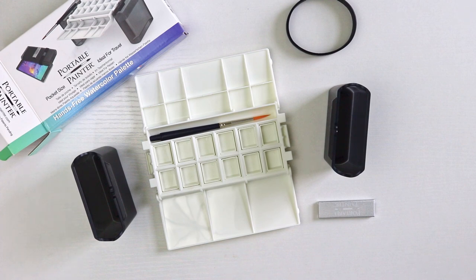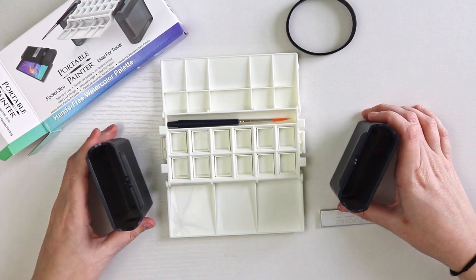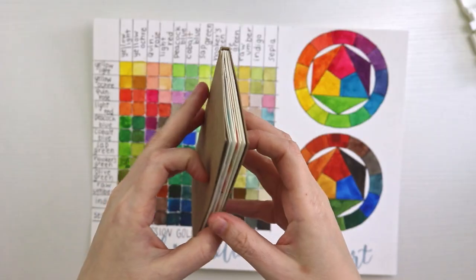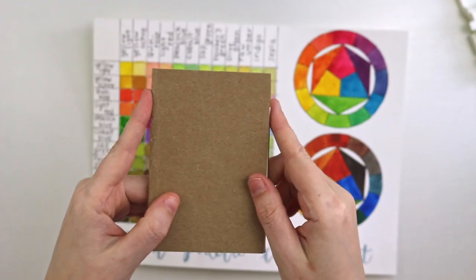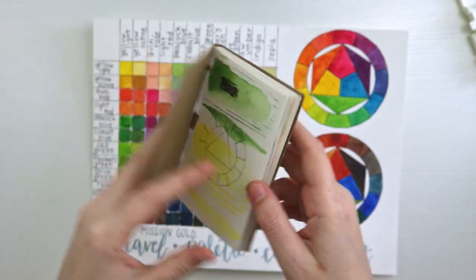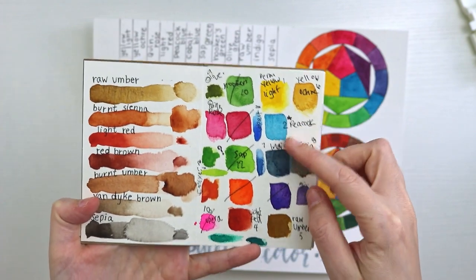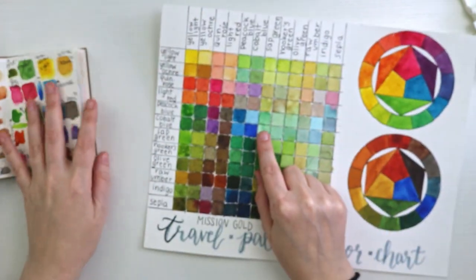Now I just need to go through my watercolor collection and decide what colors to take, keeping Arizona in mind when choosing. It's been a couple of days since unboxing, and I've been doing some color mixing to decide what colors I want inside. This is one of my little handmade journal sketchbooks — I have a video on how I made it on my channel. I started by swatching my darker colors and earthy tones since we'll be in the Arizona desert.